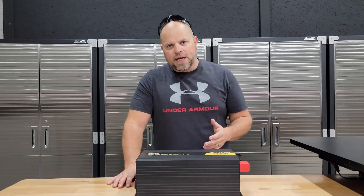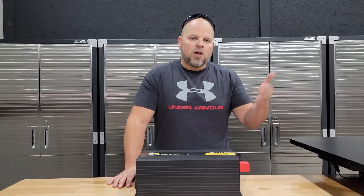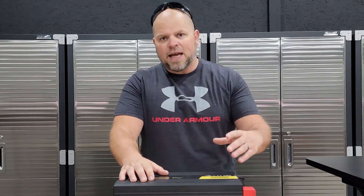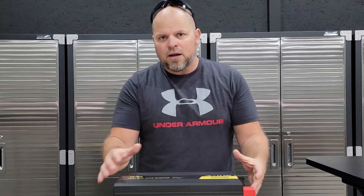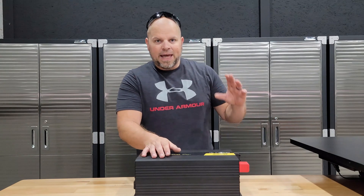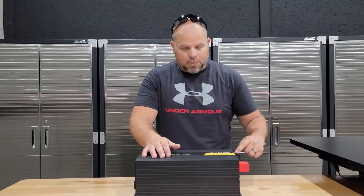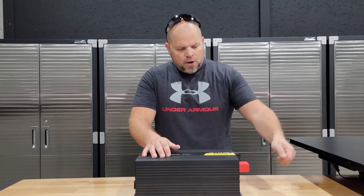For overload protection, this unit allows 125% of 3000 watts, which gives you 3750 watts. Once that threshold is exceeded for over 20 seconds the unit shuts down automatically. Over voltage protection kicks in at 31 volts, so if voltage surges past 31 volts it shuts down — meaning you should only use a 24V battery with this inverter. Reverse polarity protects you from accidentally swapping positive and negative connections, so if you hook it up incorrectly it will protect itself.